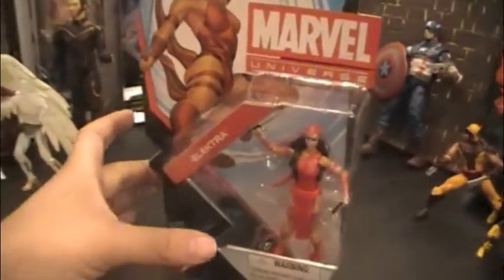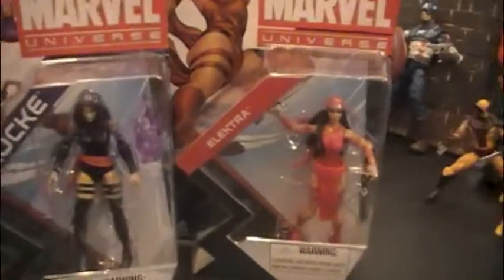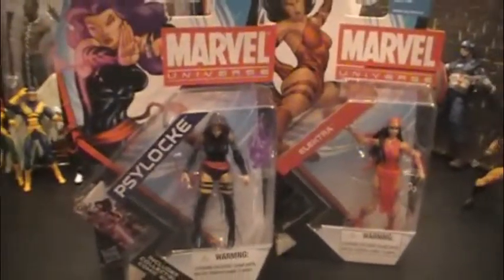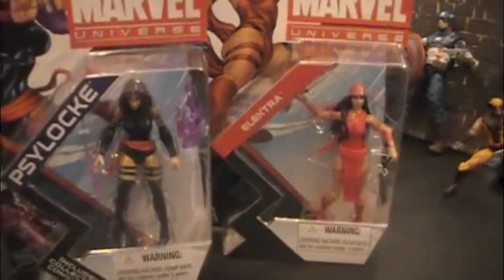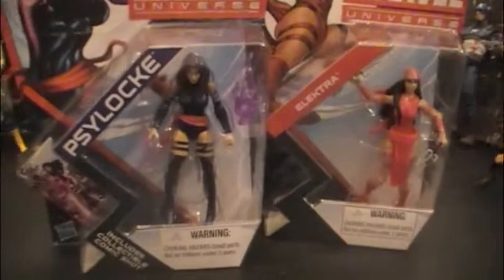Stay tuned for a future video where I'll be taking her out of her packaging and just kinda put her next to Psylocke, who's pretty similar in terms of her outfit. Thought it'd make a pretty neat comparison there.